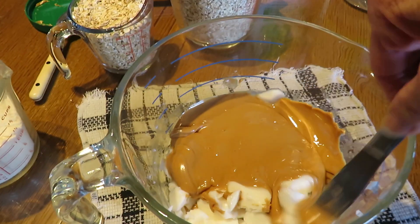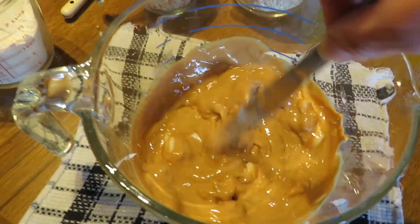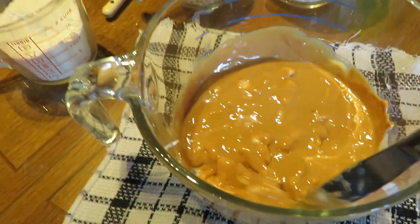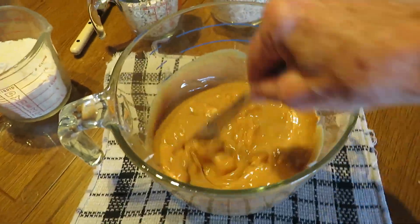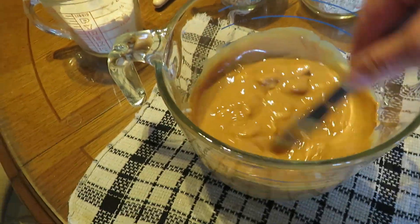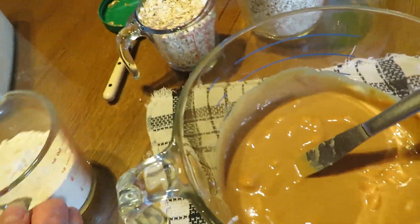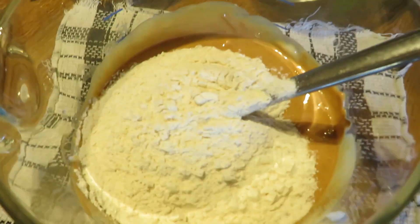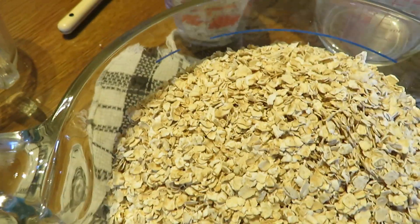Après 1 minute au micro-ondes, le beurre d'arachide est plus liquide. La graisse, vu que je l'avais coupée en petits morceaux, c'est plus facile à faire fondre. On brasse tout pour que ça devienne assez liquide. Après ça, on rajoute les ingrédients secs : une tasse de farine de maïs et 5 tasses de gruau. Ça fait une belle texture.